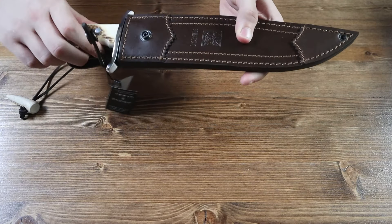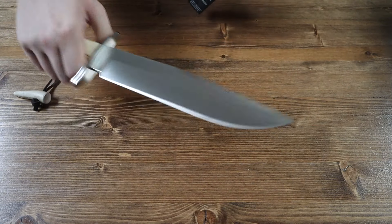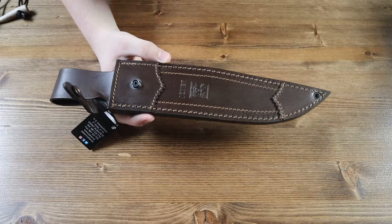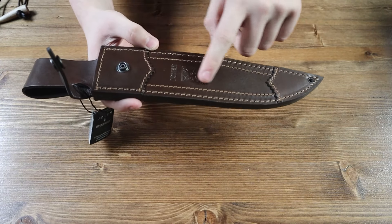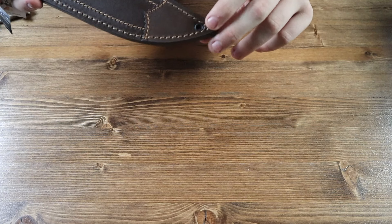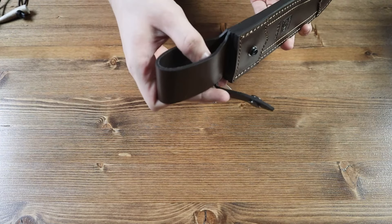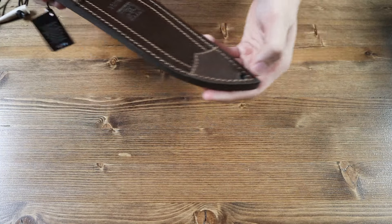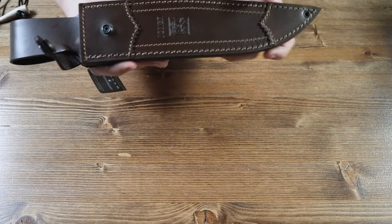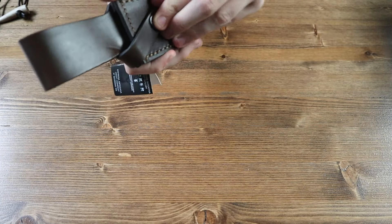Let's start with the sheath first. The Joker Bowie sheath is made with leather and has a brown color to it. There is only one lanyard hole on the sheath, located at the very top. This is a belt sheath, so you can wear it on your belt, or use the lanyard to attach it to your belt that way, or wear it in your boots — however you want to wear your sheath. There is also a button lock on the sheath so you can securely keep your knife in there while carrying it around.